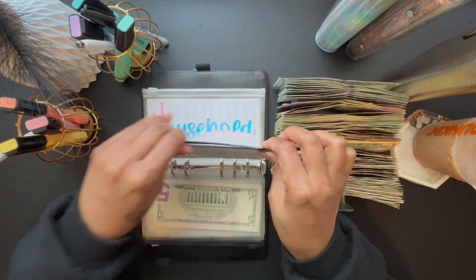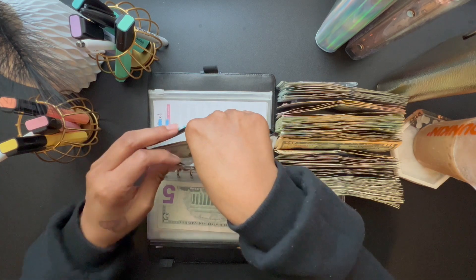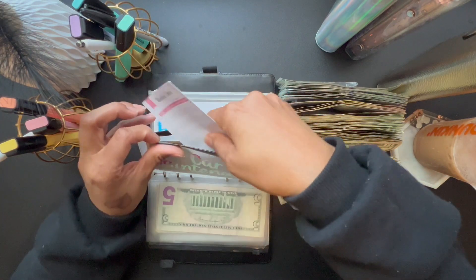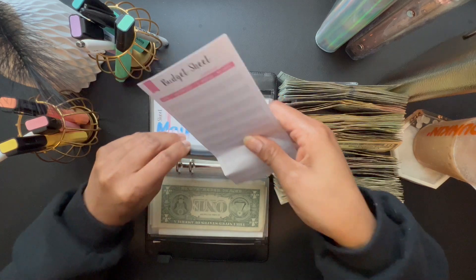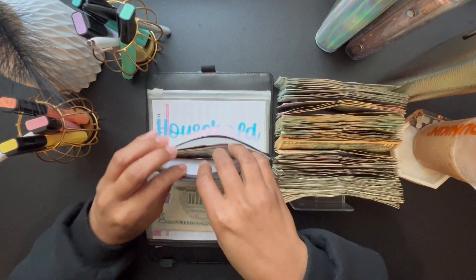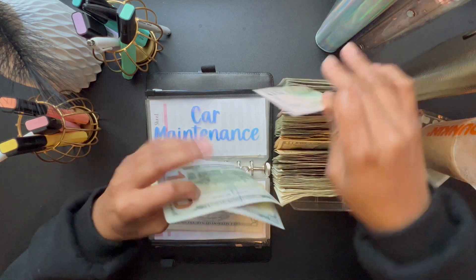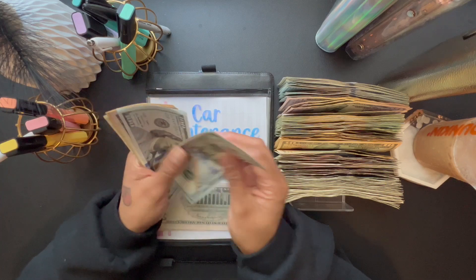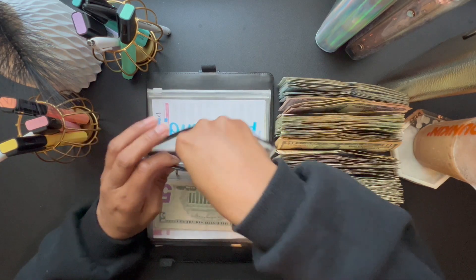For car maintenance, I'll keep it in the binder and just update it. Car maintenance is going to get $250 — two $100 bills and then $50. Right now in car maintenance I have $285, and the goal is $500.